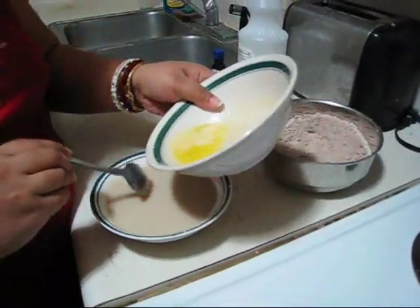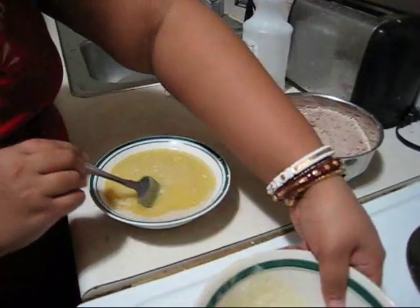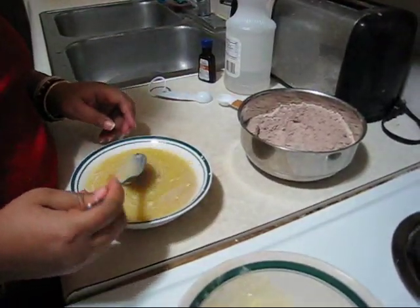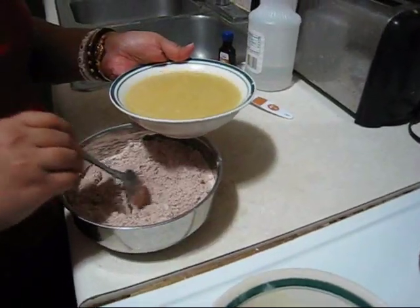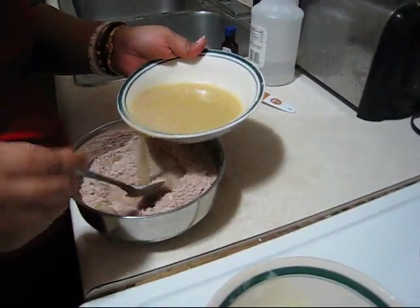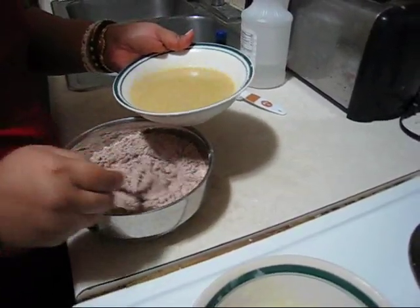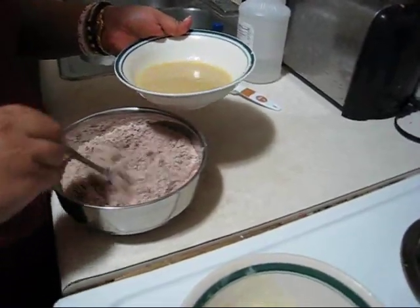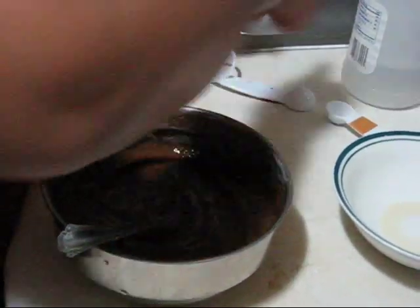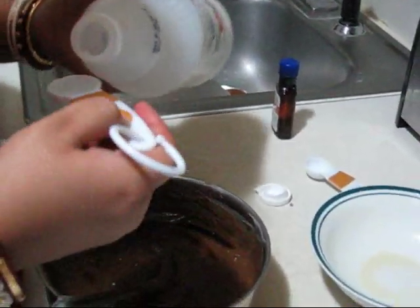Now I am adding two tablespoons of melted butter, vanilla essence, and also vinegar. Vinegar is just one tablespoon.